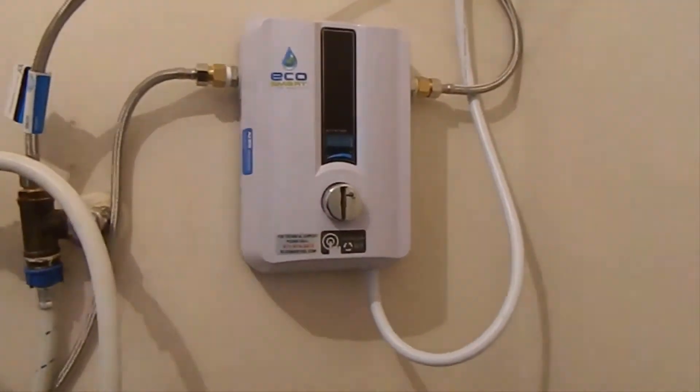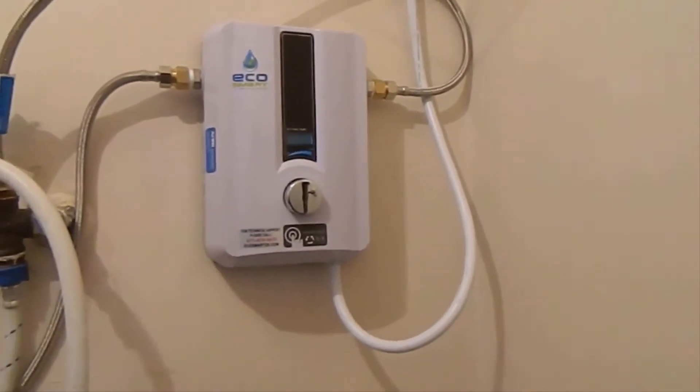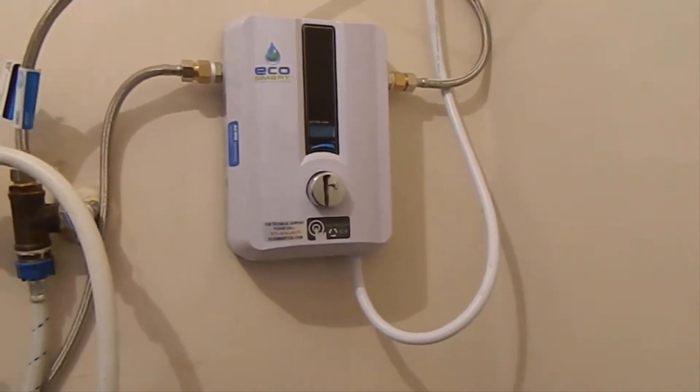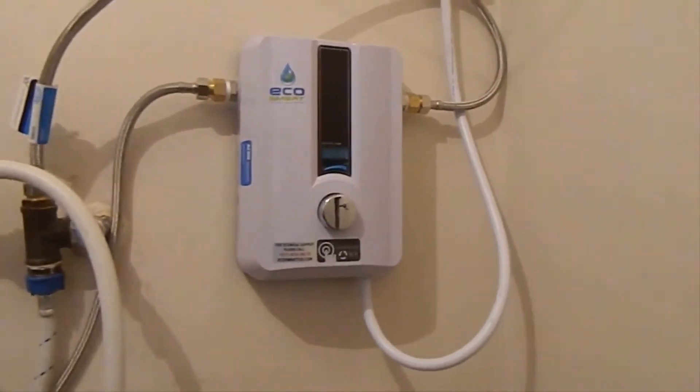Hey guys, how's it going? Today I want to do just kind of a quick review for you guys on the Eco Electric tankless water heater. I hadn't seen too many reviews on it so I thought I'd just kind of give you guys my two cents, based off my experience with it and let you know what I thought about it.